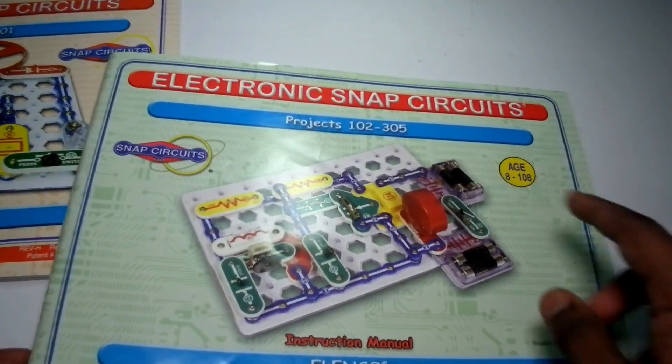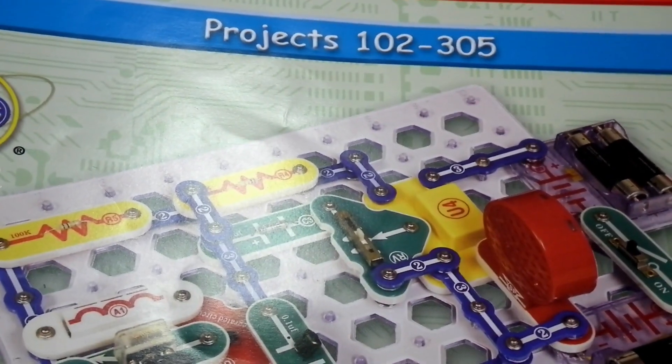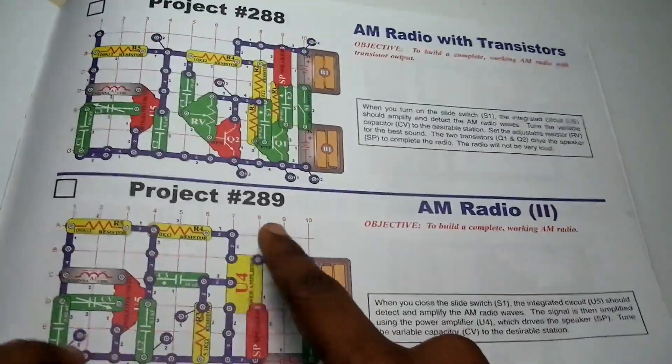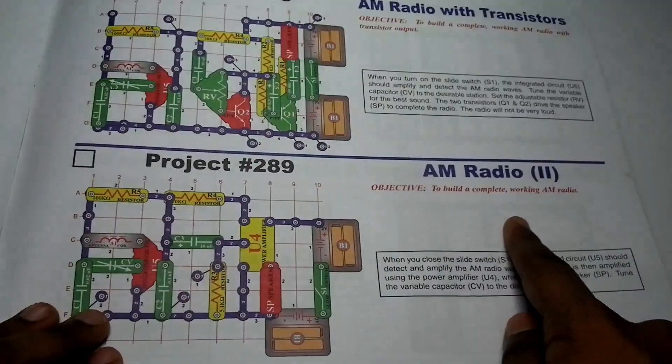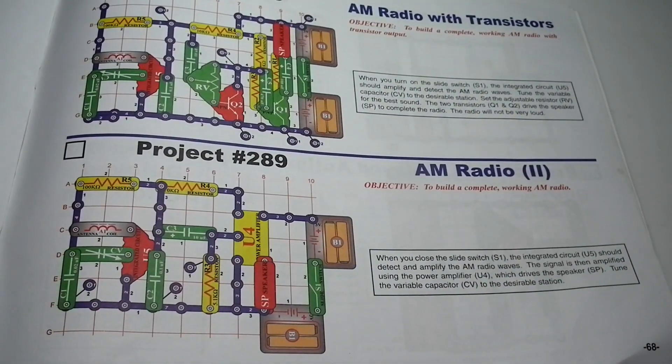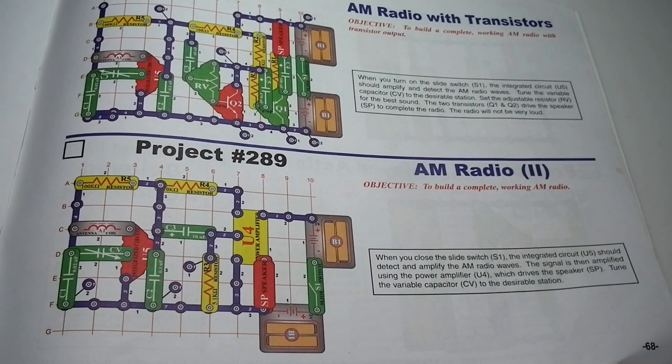We are going to take the book which is 102 to 305 and go to project 289, which is the AM radio I'm going to be making today. The electronic snap circuit kit lets you make different electronic projects without knowing coding. If you want to buy this kit, the product link is in the description of this video.